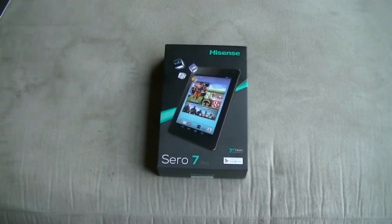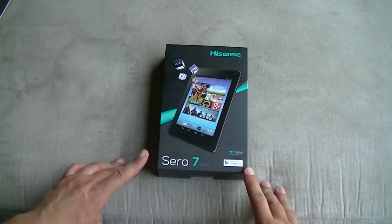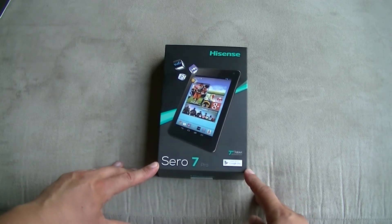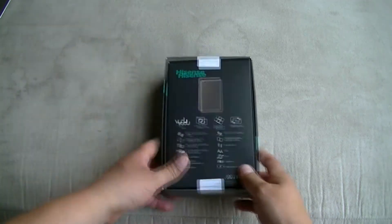Hey everybody, what's going on? We have a nice unboxing here of the iSense 07 Pro. This is a 7-inch tablet that came out about May 24th and was actually available at Walmart stores about a week ago. So we're going to take a look at the unboxing and talk about the specs.